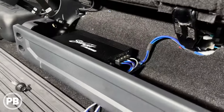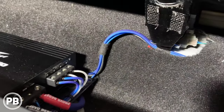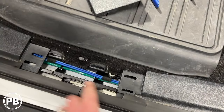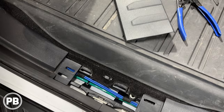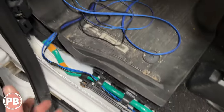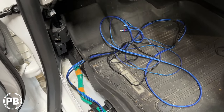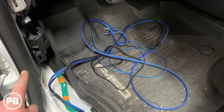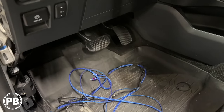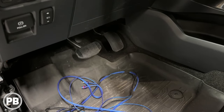We fed our speaker wire to the sub box. The RCAs, bass knob wire, and remote turn-on wire were fished up underneath the carpet, brought down through the factory channel on the passenger side, working our way forward — same principle as the power wire. We pulled apart these panels, which are held on with clips. Now we need to run and connect everything to our radio and mount our bass knob at a convenient location. We'll head back to the bench to explain our line out converter.